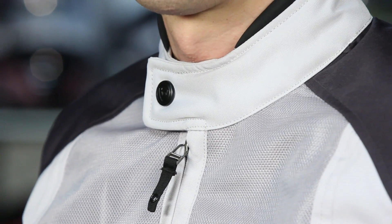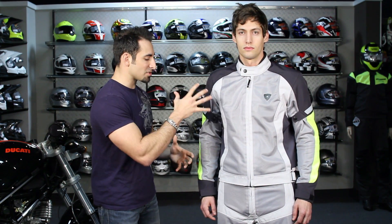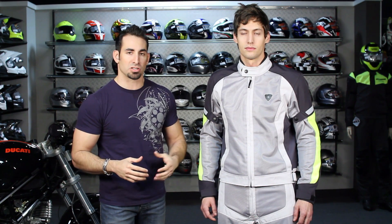Two position snap on the collar. Knox Flexiform armor — just an update in the style and colorways. It's a staple product from Revit going into 2012, and really that Euro sport and sport touring style.